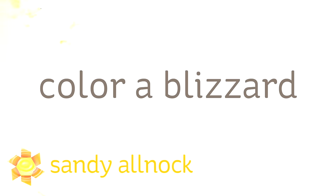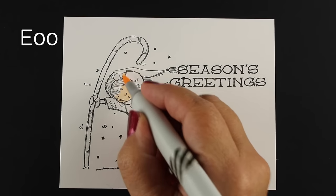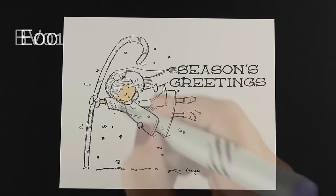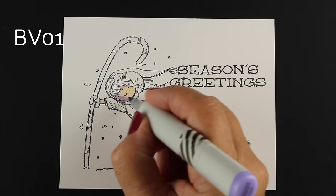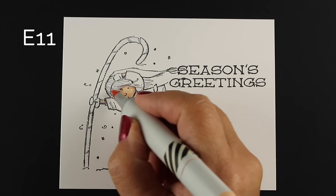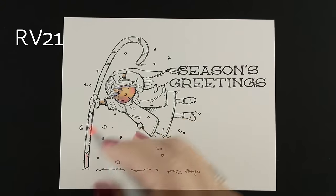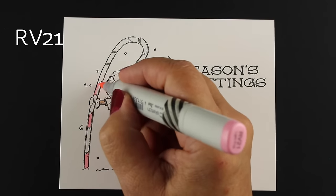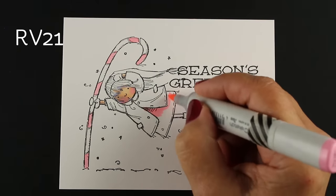Hi everybody, it's Sandy. Welcome to my YouTube channel. I'm an artist and paper crafter and I'm going to be showing you how to color a blizzard today. I'll be using a stamp set I got this summer from Stamping Bella — a little girl flying totally through the air sideways. This is part of my holiday background series and you can go to my blog to see the rest, all collected into one group with lots of ideas for your holiday cards.